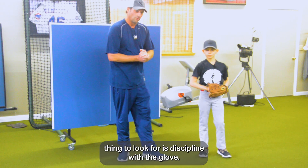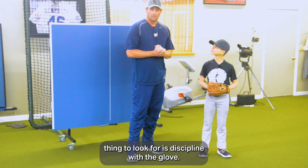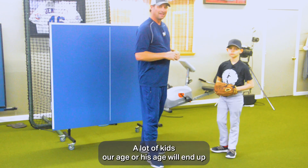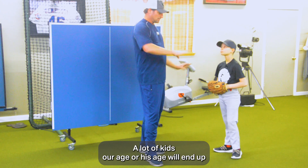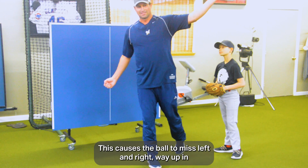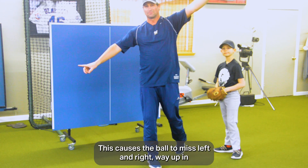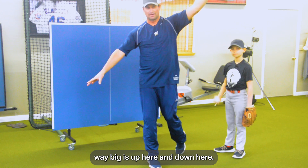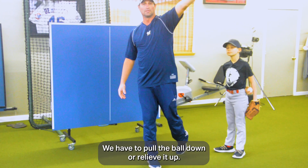Another thing to look for is discipline with the glove. Your glove must come to the target, back to your heart. A lot of kids will end up dropping the glove and opening up too soon. This causes the ball to miss left and right, way up and way down — big misses. We either pull the ball down or release it up.